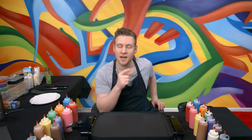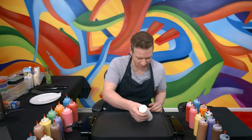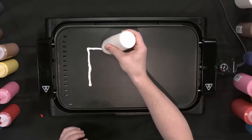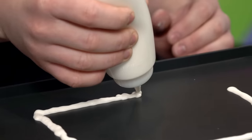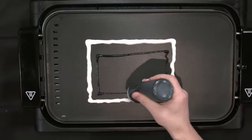G'day everyone, I'm Jaz and today I'm going to be following along with viral and popular pancake art videos and I'm going to be inventing my own. Let me start off by doing the first pancake. One of the best things about the pancake art that you sort of watch and want to replicate is that it looks so clean and satisfying. So I'm going to try and keep that really clean, beautiful aesthetic.